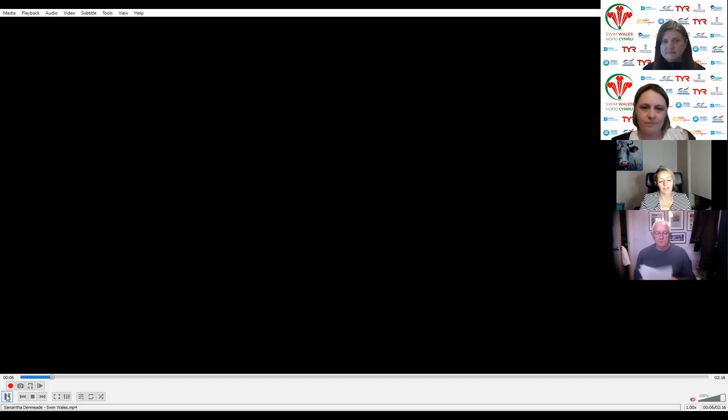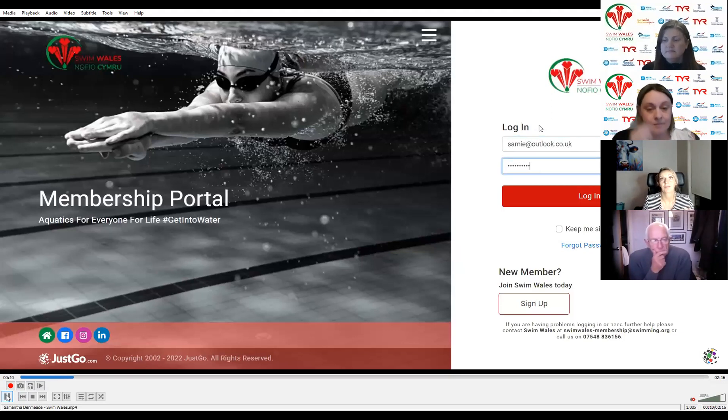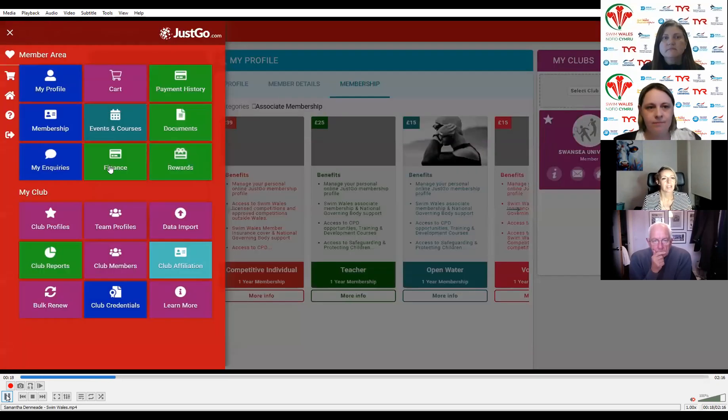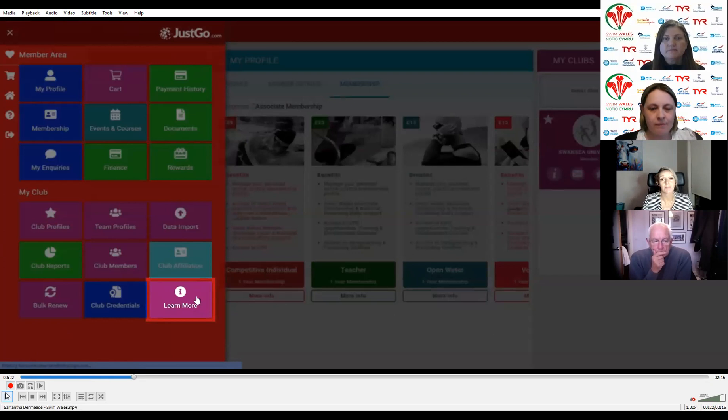This is the video referred to earlier. This is around setting up the first step, which is activating your JustGo subscription trial version. After you've set up your trial version, you then do need to go through and activate the full version. This is important because the trial version will only last for 14 days and then you'll lose access to certain areas within your menu. Everybody should have their login details to your JustGo portal as a club administrator — if you don't, please contact Fran.